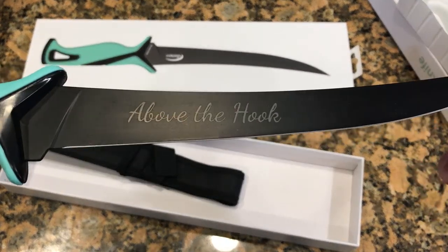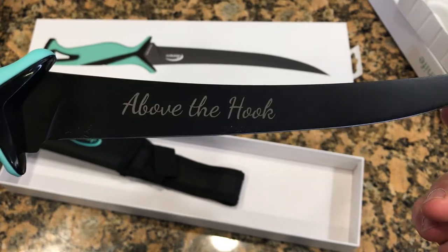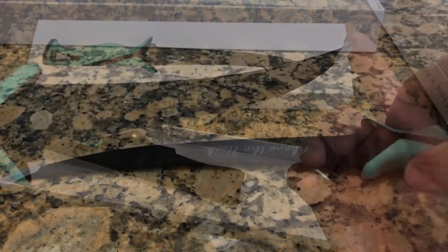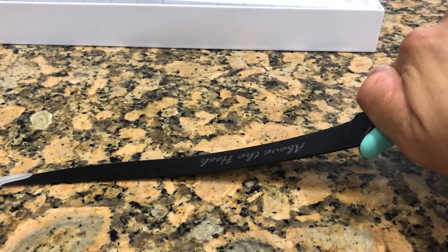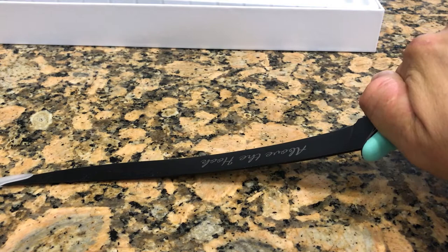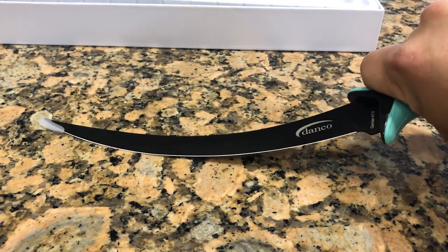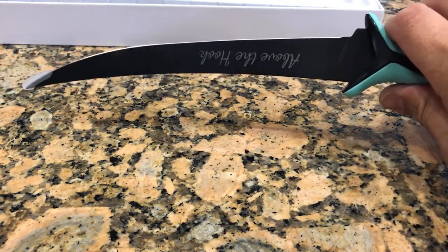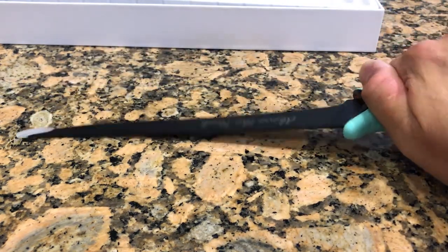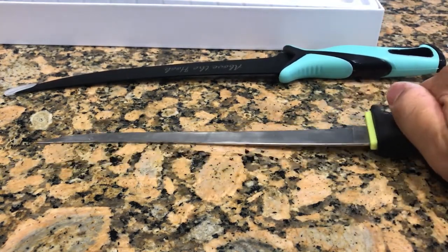Here's the engraving work that we had done — this is what they were offering. I don't know if it's a limited time thing, but I hope not, it's a pretty cool deal. The flex on this blade is pretty strong, it's pretty stout — not exactly what I'm used to. There's definitely some flex involved, which is good to make sure you're getting as much meat off the fish as you can, but it's a little tighter than most.